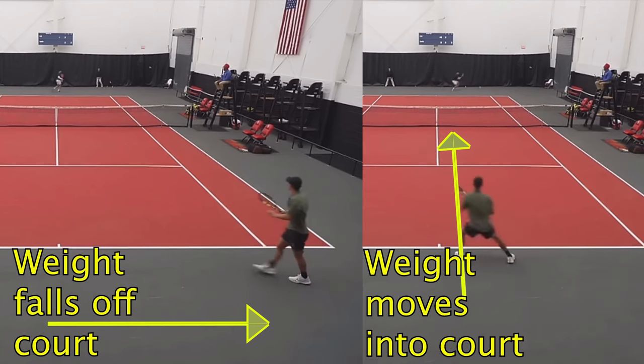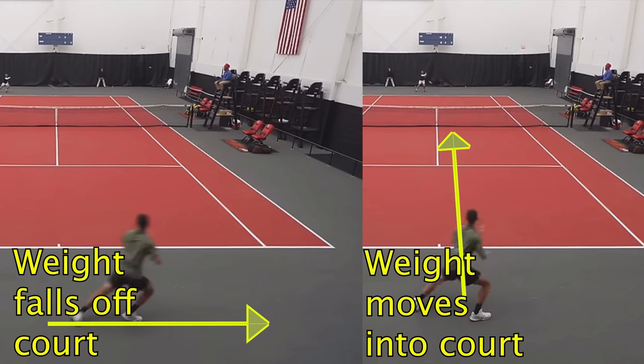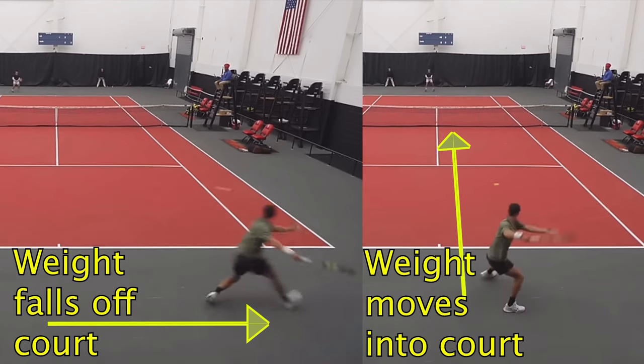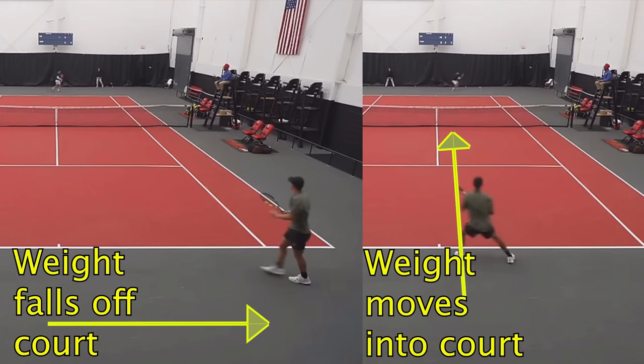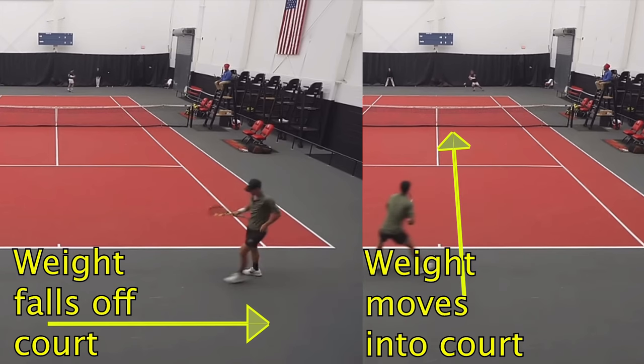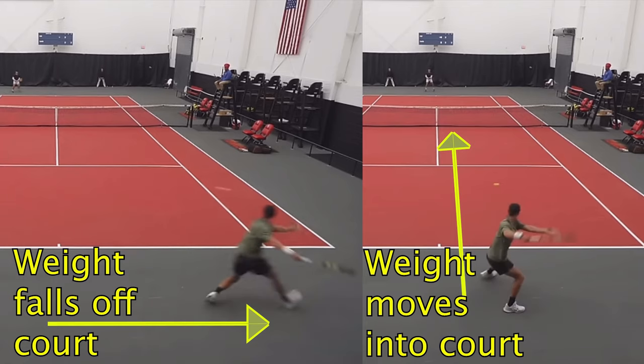When you're on the run, it might feel like you're doing something, but even if you were to make that shot, you were having to recover from a position where your weight just got thrown way off to the side and now you're having to jump back into the court again. Wait for the ball to be hit to you and you're going to be a lot more successful with that shot.